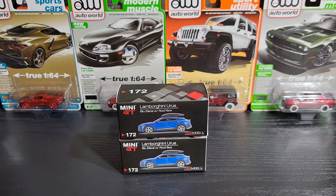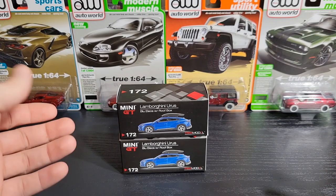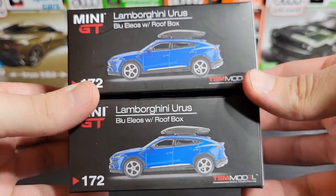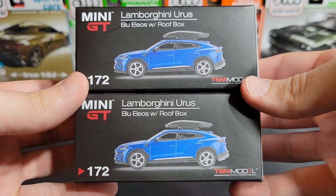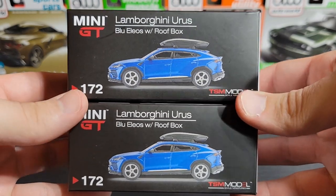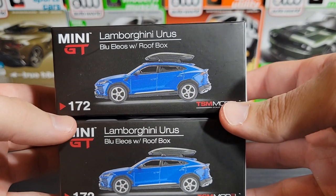Hello my friends, I hope you are doing good, because today we're taking a look at something really cool. I'm a Lamborghini nut, so we are taking a look at Lamborghinis today. This is the first time we have actually looked at this casting by Mini GT — it's the Lamborghini Urus.